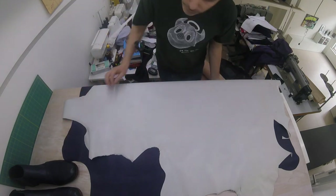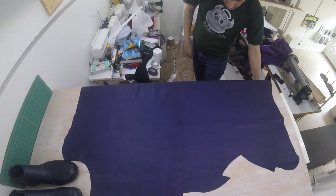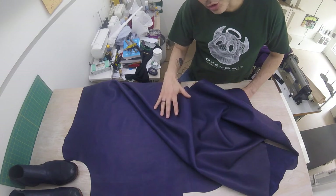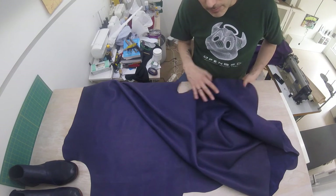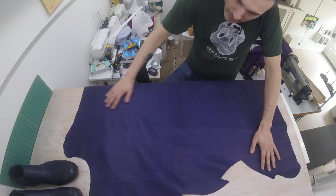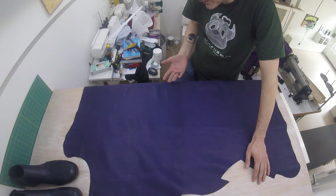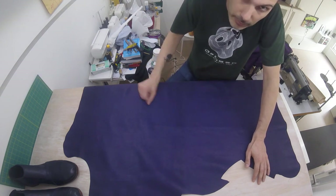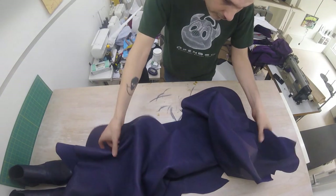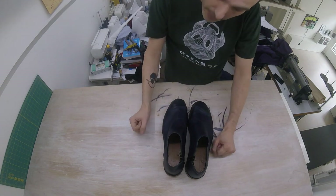I'll be using the white veg-tan for the tip, but for the rest of the shoe I'll be using this purple leather, which is basically the same thickness, but it's been tanned to a certain look and color. You can use the suede side or the grain side, but apart from that it is what it is — if you like it, you can buy it like that, though you have less flexibility. If you want alligator shoes, you're going to have to buy alligator skin — you can't dye that. So these are basically all the types of leather and all the tools you need to make a complete pair of shoes, and that's what we're going to do now. Let's get started.